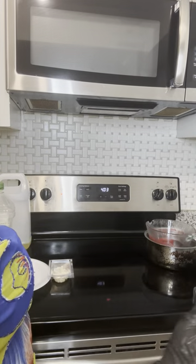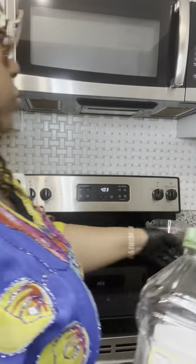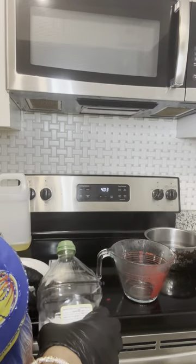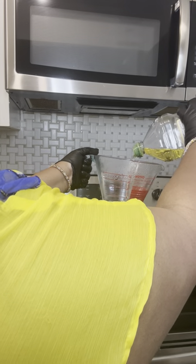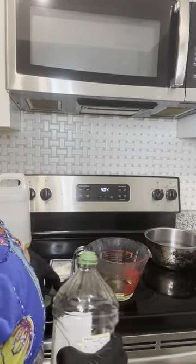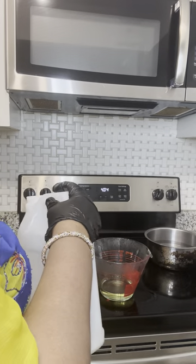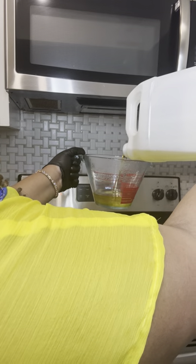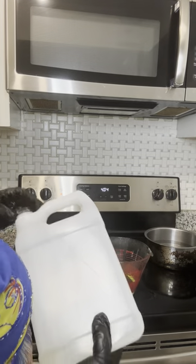I'm going to measure out a half cup of olive oil, which is four ounces — half cup is four ounces. Thank god for these pyrex measuring cups, that's how I remember. And then sweet almond oil — your skin loves both of these oils. This will make one full cup total, so a half cup of sweet almond oil as well. Eight ounces is one cup, so we've got eight ounces going there.